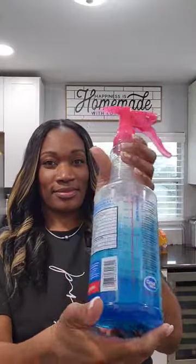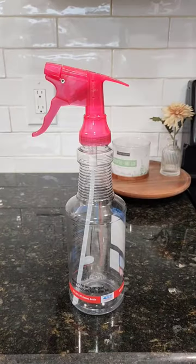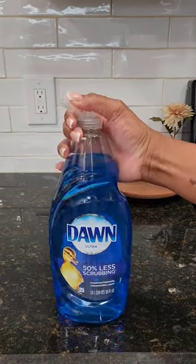Hey guys! I ran out of my multi-purpose cleaner so I decided to make more. Here are all the items that I use.